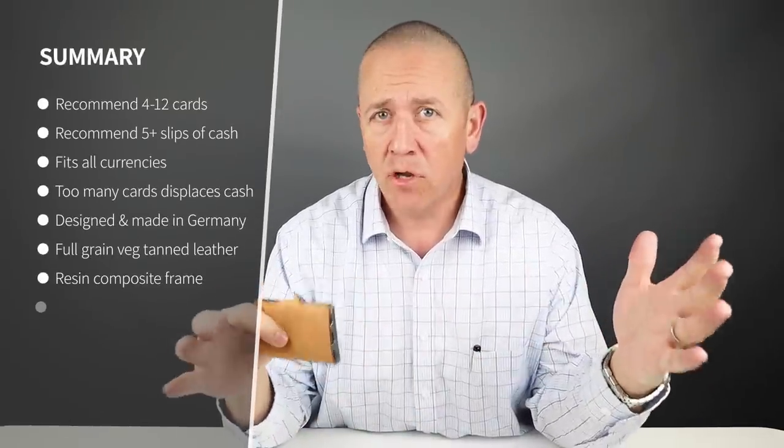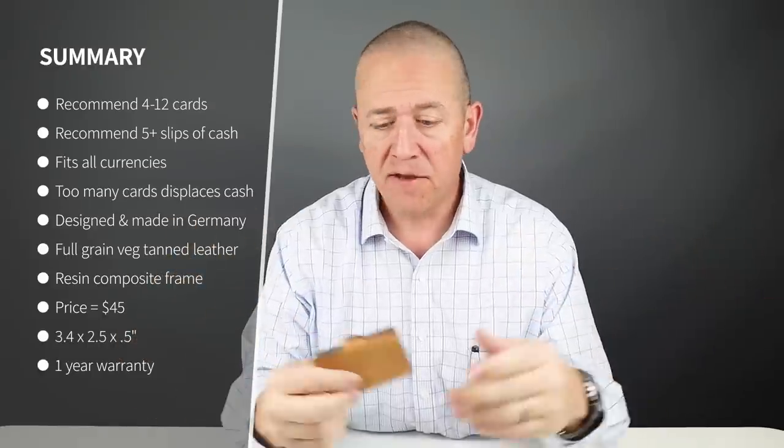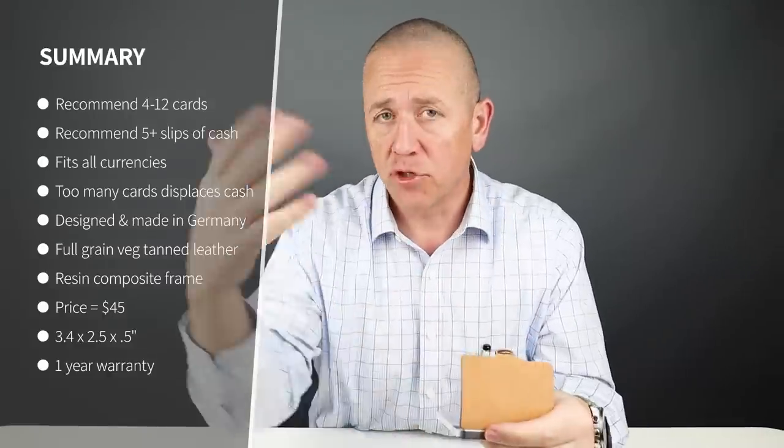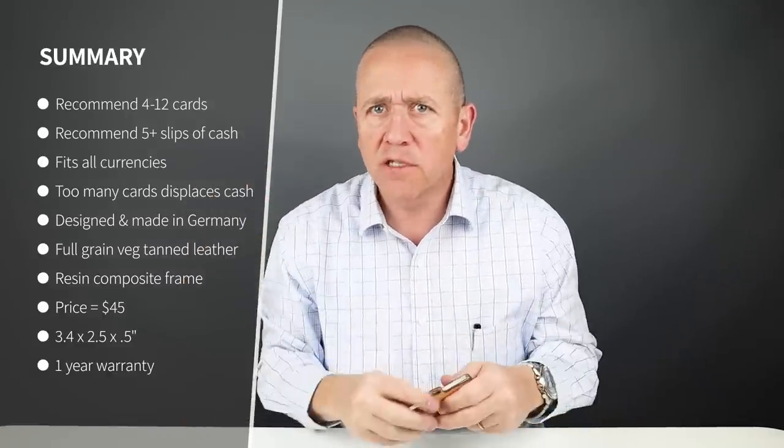So I got six cards and five slips of cash, and you saw it fit every currency — that 50 pound note, the yen. It fits all of those. So the width of this is enough to handle those currencies, which you fold in thirds and put down. It's really awesome.